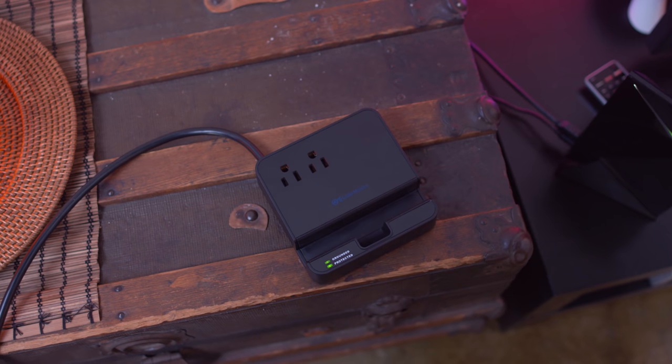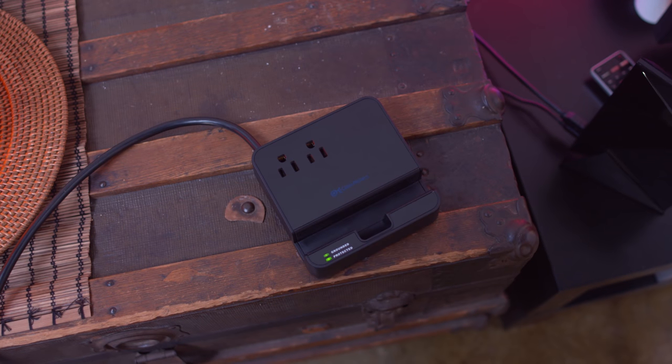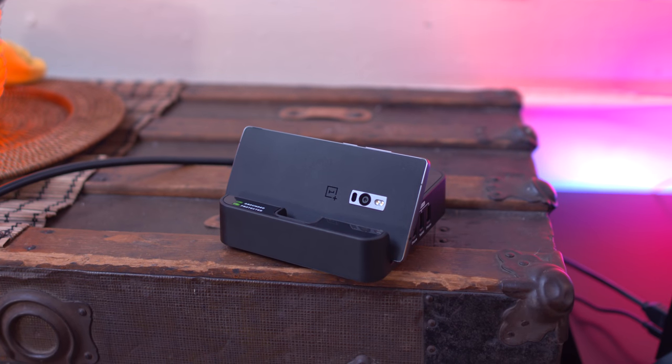Following that is the Cable Matters two-outlet surge protector, which might be one of the most useful pieces of tech on this list. It's obviously a surge protector with two outlets but also has four quick charge USB ports and a dedicated slot for your phone or your tablet.